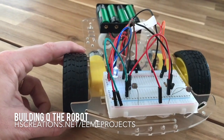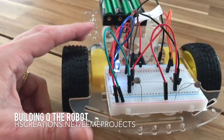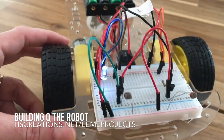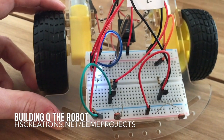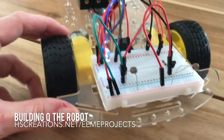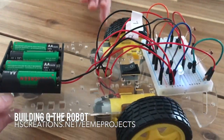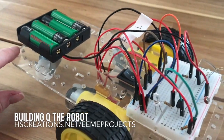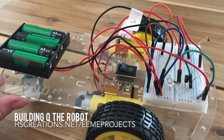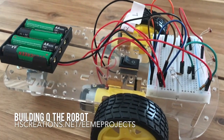We did have a little bit of an issue — not their fault, totally our fault — because we put wires in the wrong place. It teaches kids about breadboards and learning how circuits work and completing circuits. You can look at eeme.co for more information, or visit homeschoolcreations.net to find out more about the robot and how we built it.